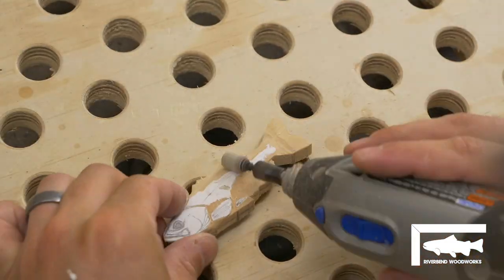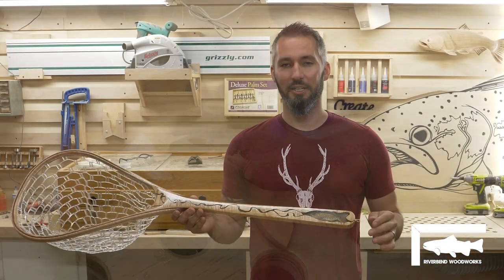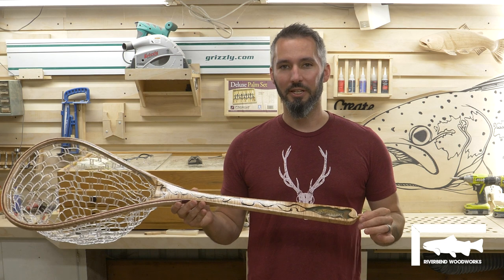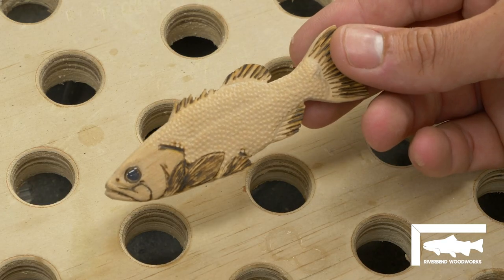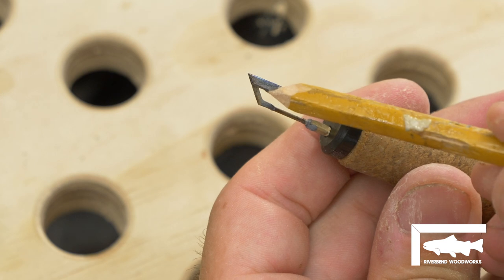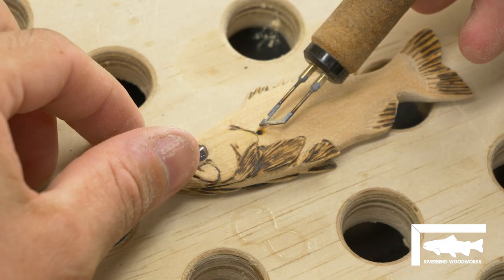Sometimes you gotta fail to finally get it right. In this case I started with what looked like a golf ball style texturing for the scale details on this fish. I did not like that, so then I sacrificed a wood-burning tip and tried to make a scale tip from it. That also failed miserably and I was not liking the result.